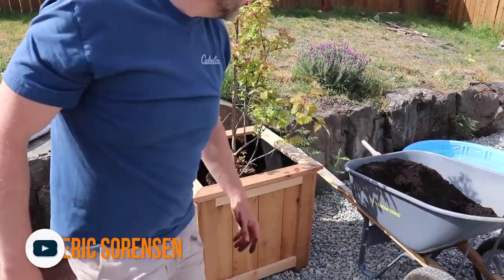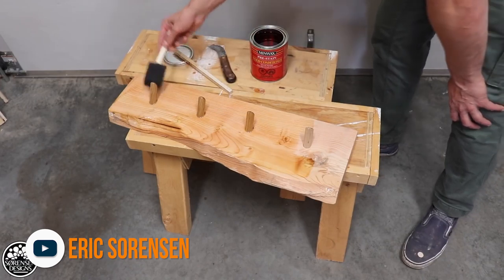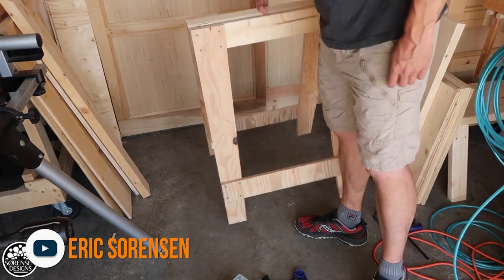Starting us off is Eric Sorensen who shared his top 5 spring projects for 2020. They include some planter boxes, a mini firewood shed, and even a folding sawhorse. I'm glad it's spring here. Me too.